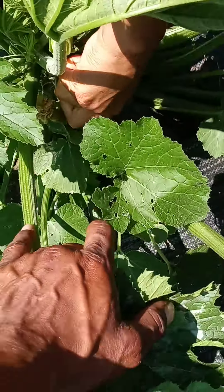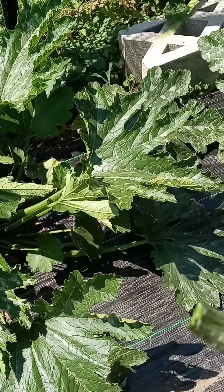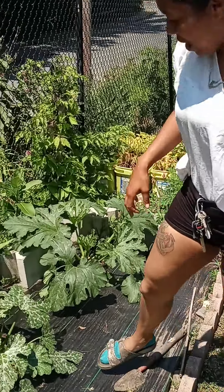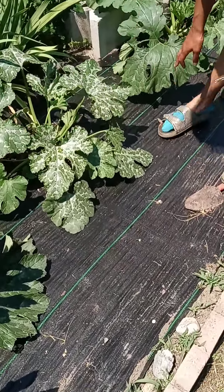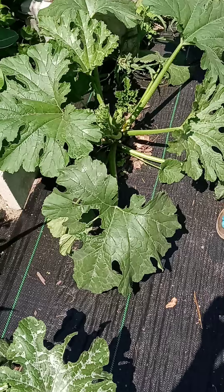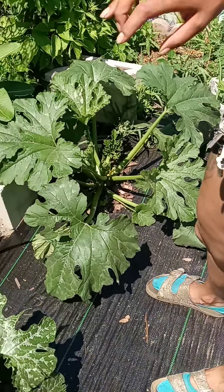I'm gonna take this one even though it's kind of small — they're just tender. The smaller you pick them, the more tender they are. If you wait for them to get really big, they'll be seedy. We have enough for tonight. Over here we've got the yellow ones, some 49er hybrid summer squash, but they're not really producing yet. That's our zucchini harvest for today.